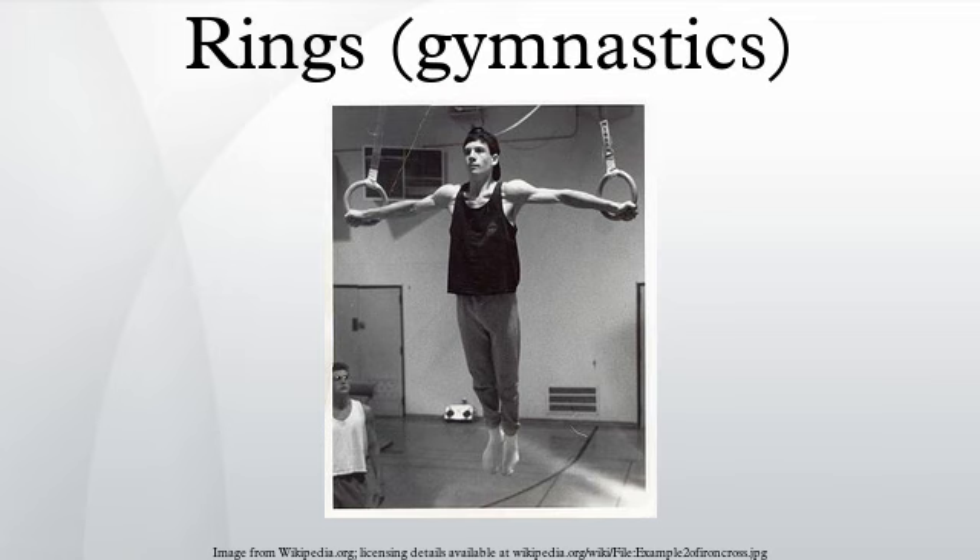At international level, a rings routine should contain at least one element from all element groups: 1. Kip and swing elements; 2. Swings to handstand; 3. Swings to strength hold elements; 4. Strength elements and hold elements; 5. Dismounts.